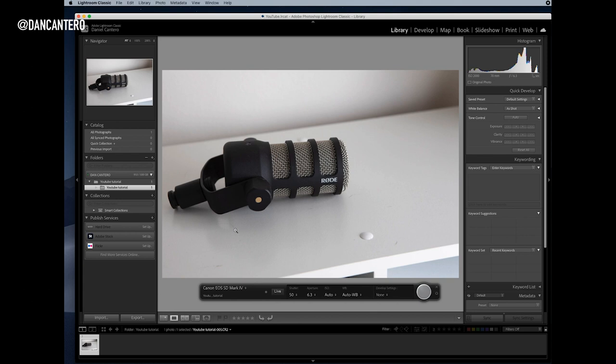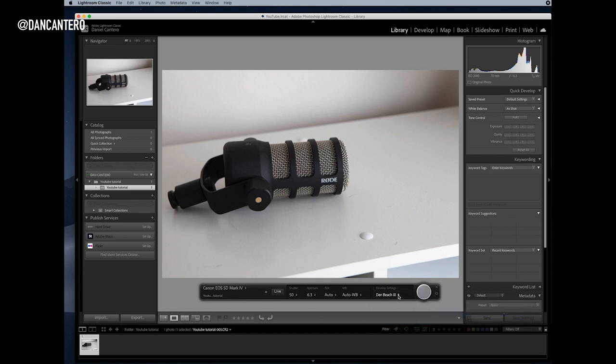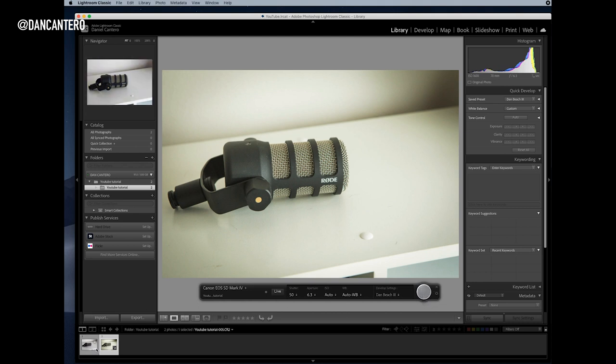This is the big advantage of shooting tethered. Seeing the whole photograph on one big screen makes it easier to pick up things that are wrong with the image that you wouldn't see on the small LCD on the back of your camera. For example, there's a lot of fluff here on the product — you probably wouldn't notice that on the LCD. Let me show the preset functionality — I'll apply 'Dan Beach 3', one of my presets from family photography, and take a picture. Watch how it captures the image and then applies the preset. That looks a lot different from the first image, and it's useful to see whether you've lit the product correctly for the final edit.